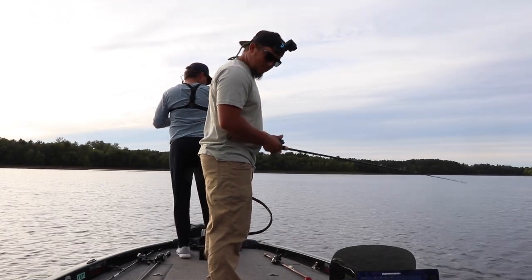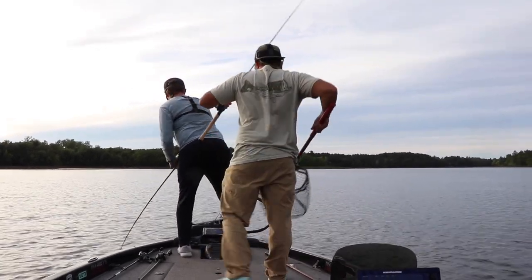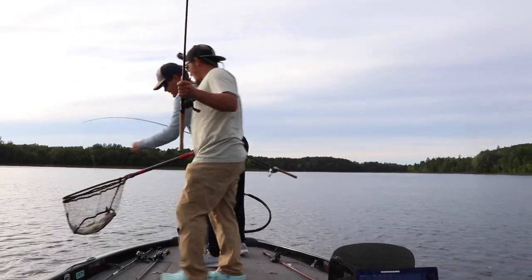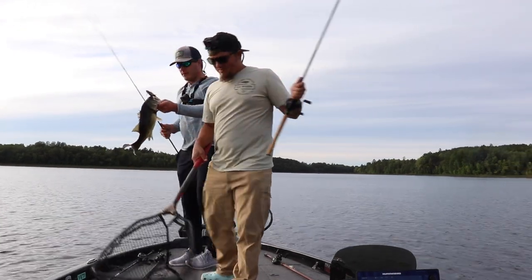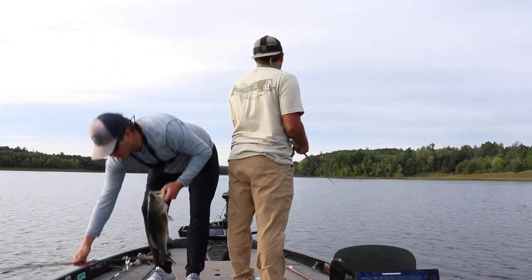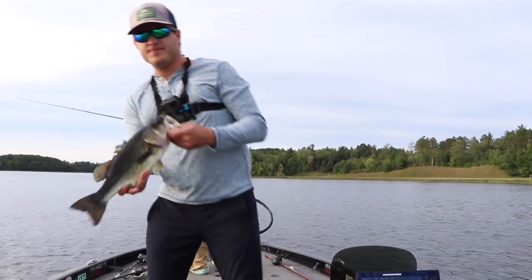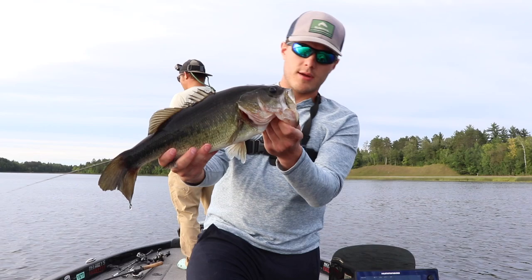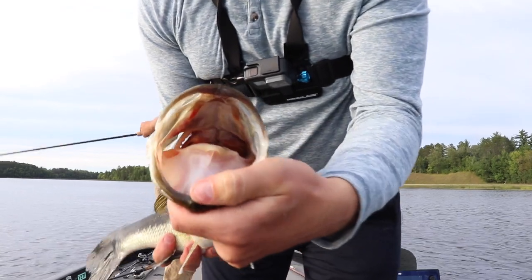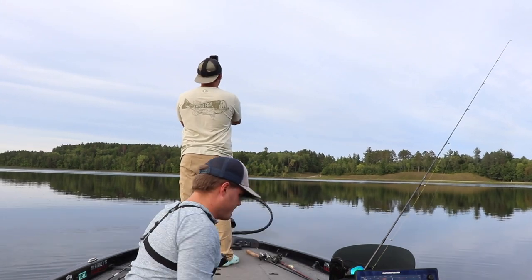This is nice — bass! Nice one. 19 feet — that's a good one. Finally! That's what we're looking for. Oh man, that was a grind. Finally found one. I'm just dragging it and you can feel the rocks — a little rock dragging. Yesterday they were out on the weed point, it was really easy to find them. Today it's more of a grind. A nice three-pounder.